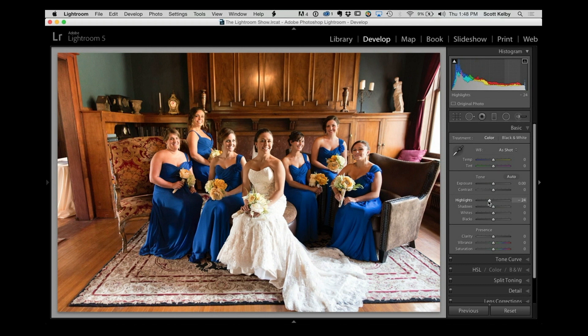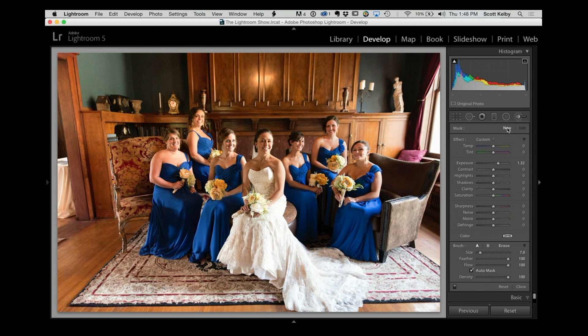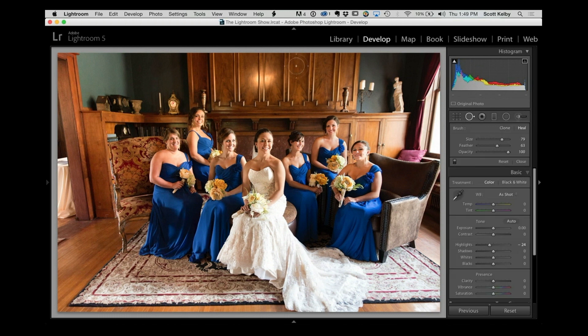Some of the faces are a little dark because the light is on one far side. Go in with the adjustment brush — make sure you hit new so you're not adjusting what you've already done — and put a little more light on the bridesmaids' faces, the bride's face, just a little more light on the far sides of their faces.